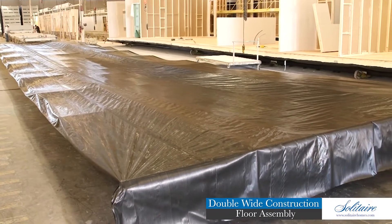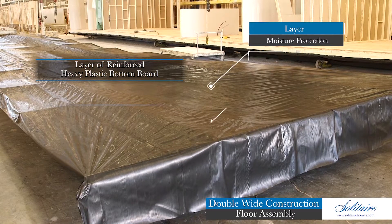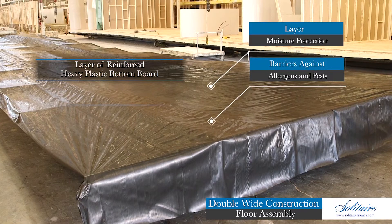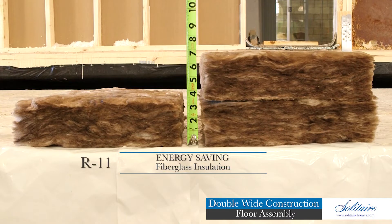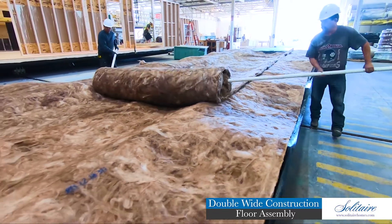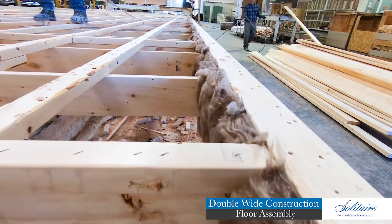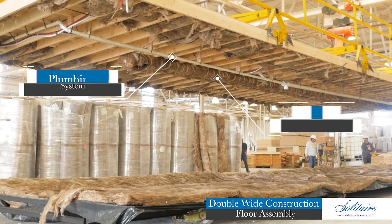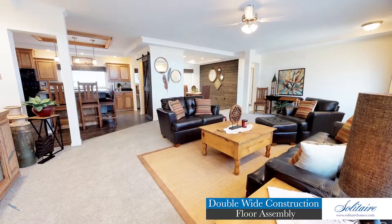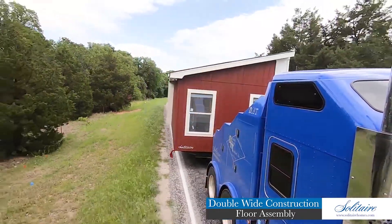Situated between the floor and foundation system is a layer of reinforced heavy plastic bottom board. This product adds a layer of moisture protection and also serves as a barrier against allergens and pests. Our entire floor system is lined with energy-saving R11 or R22 fiberglass insulation. This insulation is not only rolled out underneath the floor assembly, but it is also applied to all exterior floor rail and header locations. This sealed and insulated floor system protects precious utility systems located in the floor assembly and also helps keep your home cool in the summer and warm in the winter, regardless of what part of the country you call home.